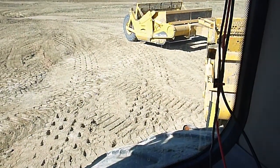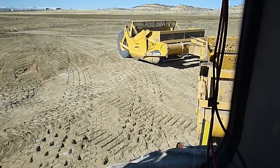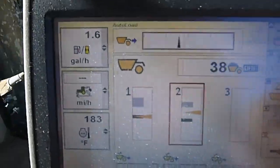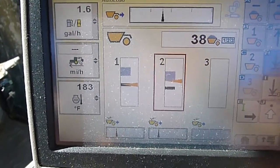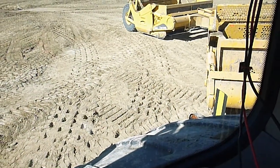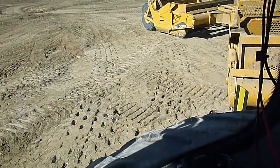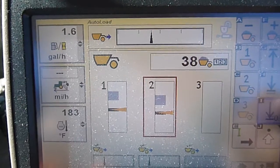We hit this top arrow, got our ride height set. Say I want to fill four or five inches — I just look at it and say okay, that's about how much I want to dump out. I hit this arrow, set my fill height, then we'll put the cutting edge down and put a little bit of down pressure on it. And then we'll set our cut depth.